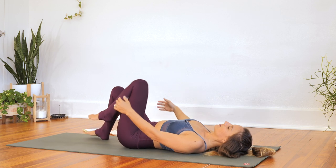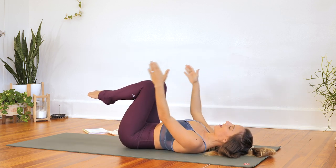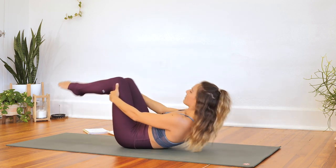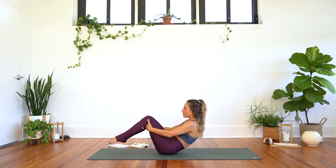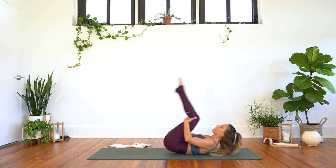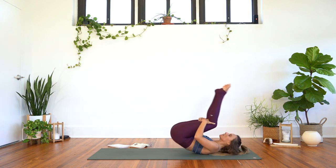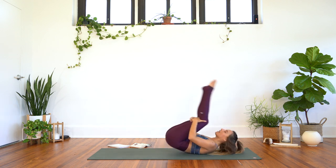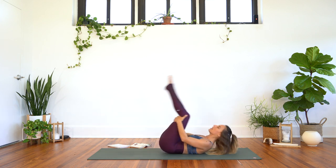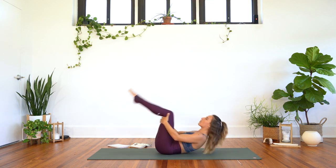Now bring the knees into the chest and we're going to rock forward and back, and we'll meet in a forward fold at the top of the mat. If rocking forward and back does not serve your spine, you'll come onto your side and push up to a seated posture and meet me in a forward fold that way. Otherwise, take your time — massage your back by rolling up and down. And when you feel ready, you'll meet me in a forward fold.